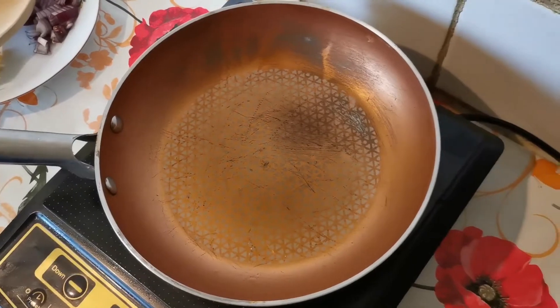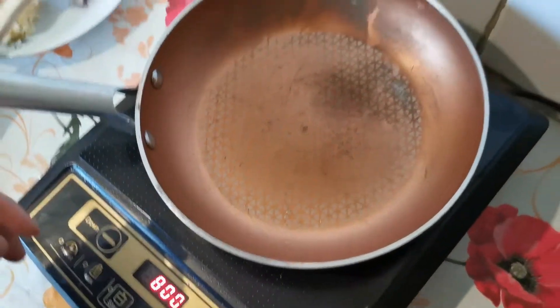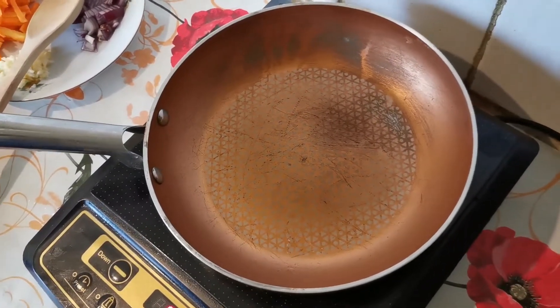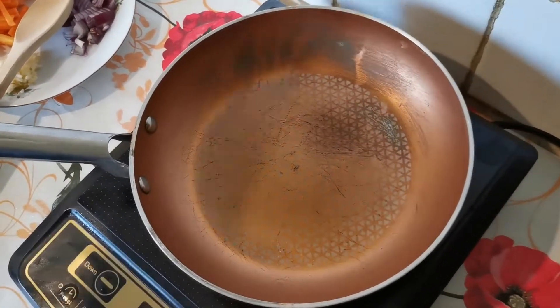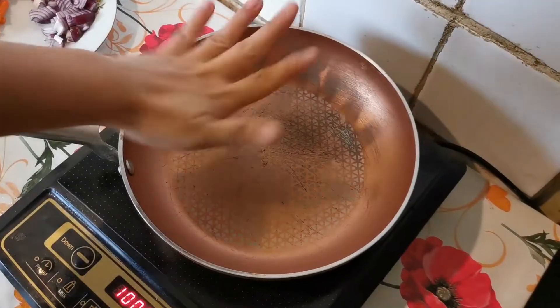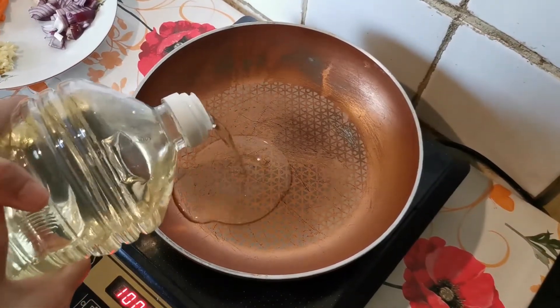So what we're going to do first is get your pan ready. Heat your pan, and while we're waiting for the pan to be hot, I'm going to put a little bit of cooking oil.